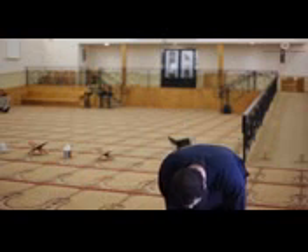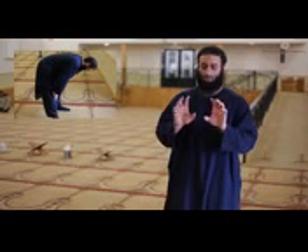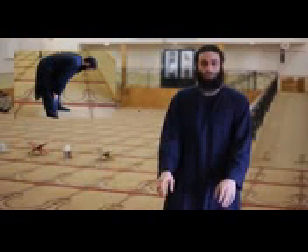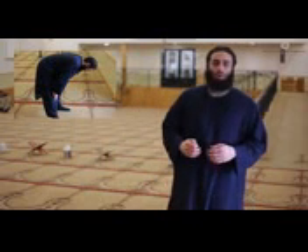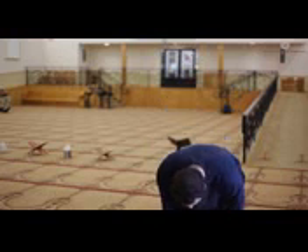Then one goes into the Ruku' position. While in Ruku', a person must make sure their back is straight, their head is level, their hands are placed on their knees, and their elbows are not tucked outward but rather relaxed inward. While making this takbir, one goes down into this position saying Allahu Akbar. Then, while remaining in this position, you will say: Subhana Rabbi Al-Azeem. You must say it at least one time, but you may say it two, three, four, or five times — or any amount you feel is sufficient.